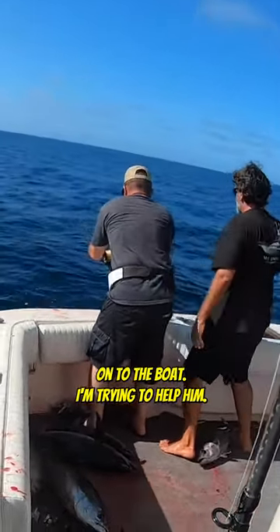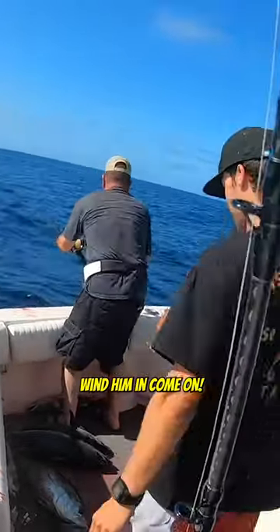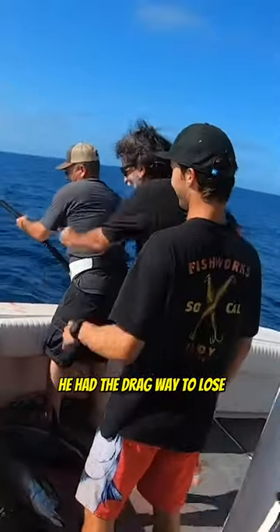I'm trying to help him. Here we go — wind that sucker in here, wind him in. He can lift him on the boat. He had the drag way too loose.